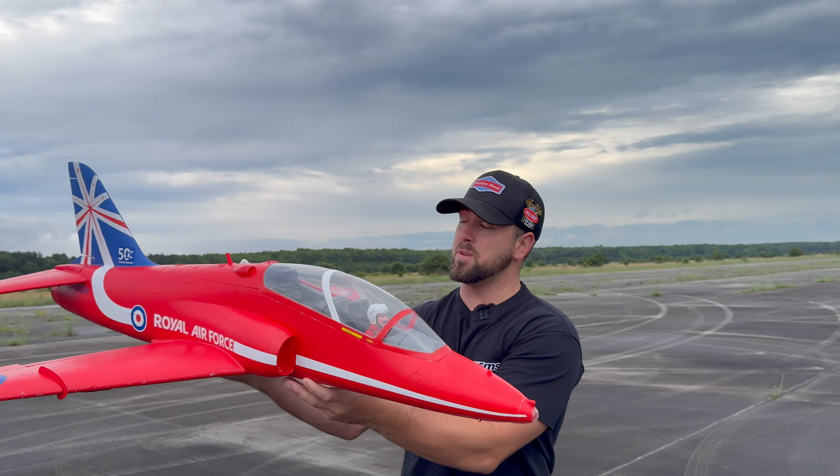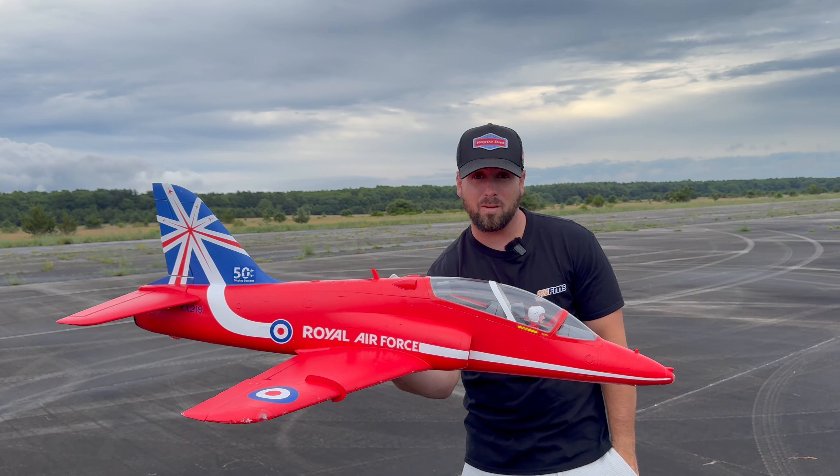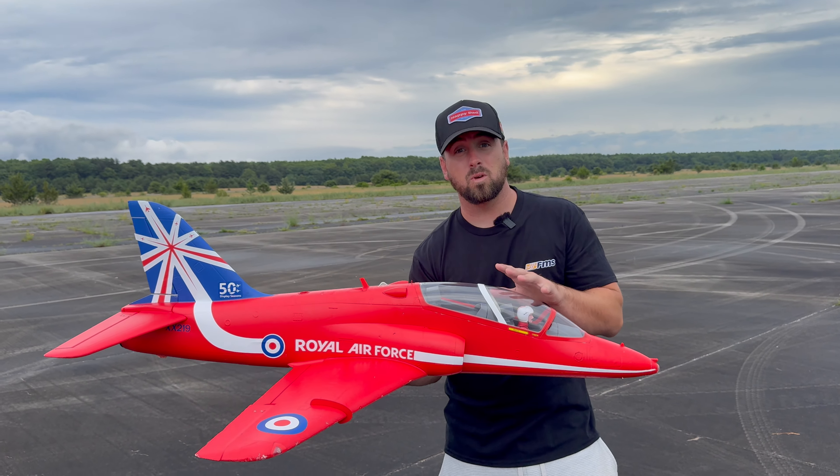I've been flying RC planes for a long time and there is one jet and one jet alone that I have flown more than any other airplane. I've been caught up doing a lot of reviews and I want to start showing you guys what I actually fly. So if you ever see me doing a review in the background, you'll probably see this right here.